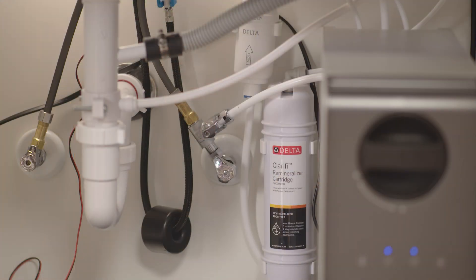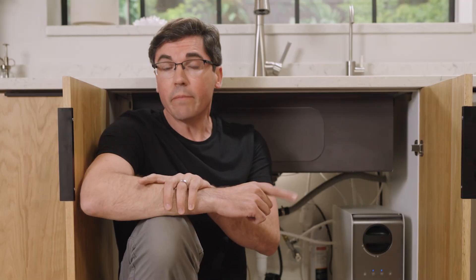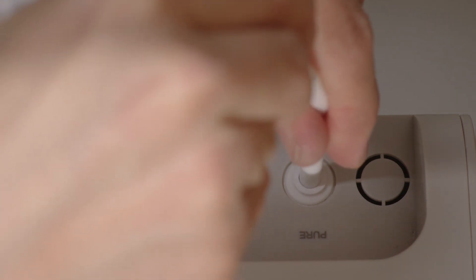Keep in mind that if you have the optional remineralizer in your setup, that faucet supply line will actually connect to the remineralizer, and then the remineralizer will connect to the unit again at that same outlet — the one marked 'pure.' So check those two things, correct whichever one was giving you the issue, and you'll notice an improvement in the taste of your dispensed water.